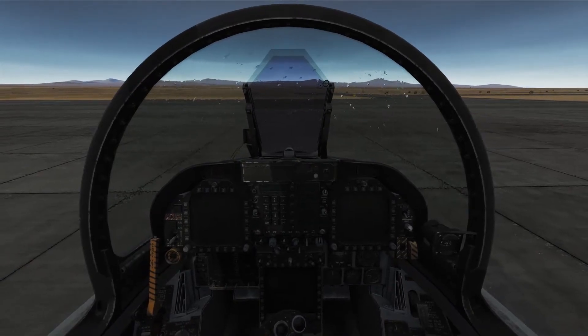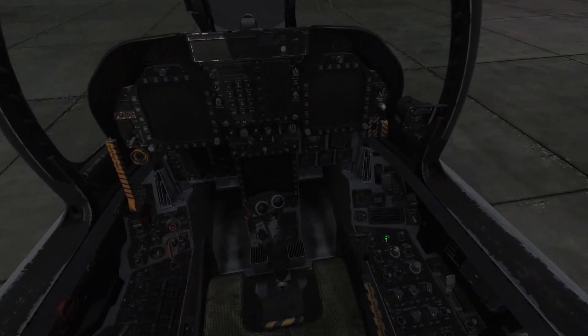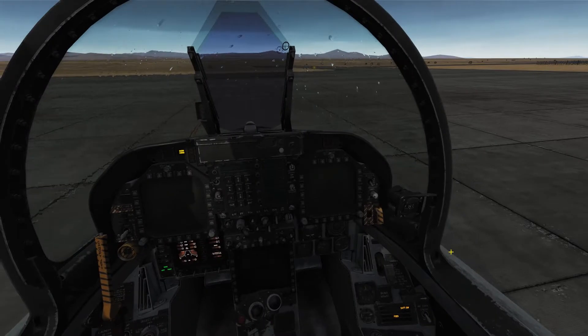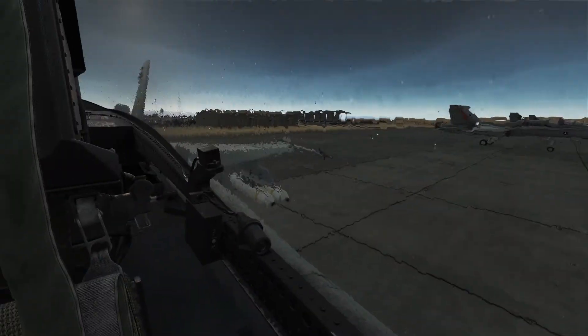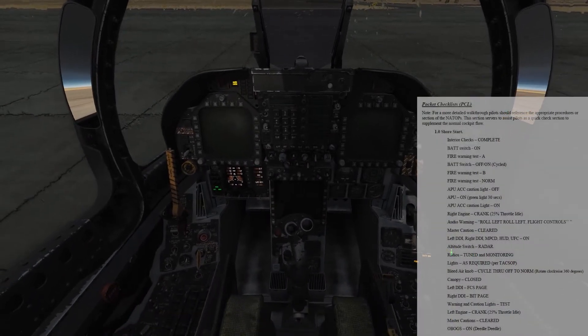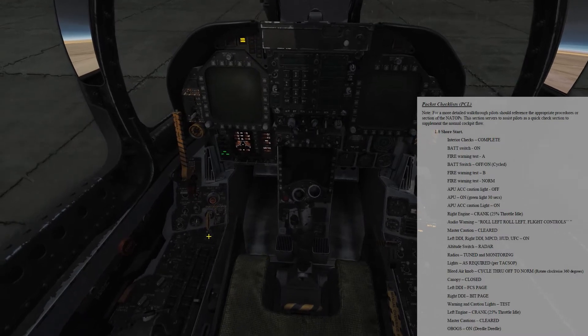Okay, so we're sitting here on the Tonopah Alpha Ramp. We're going to go ahead and begin our start procedures. We'll turn our battery power on and bring the canopy down because it is raining and I do not want to get wet. We're going to assume we've already done our interior checks. Our battery switch is on and we'll test our fire warning circuit A.